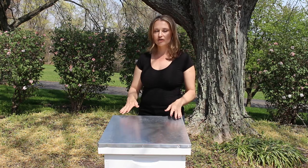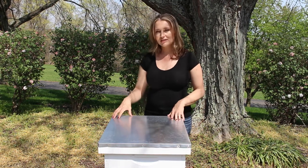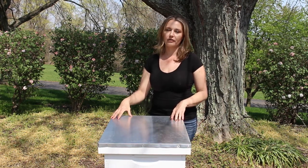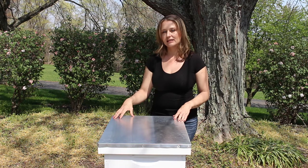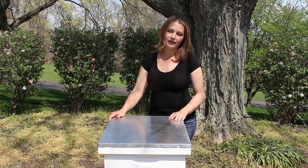Today what I want to talk to you about is what I think is the best beehive for a beginner. When you get started you're going to come across three main hive styles: the Warre, the Top Bar Hive, and the Langstroth Hive. The Langstroth Hive is the hive that I think is the most appropriate for a beginner beekeeper, and I'm going to go over the reasons why I think that is.